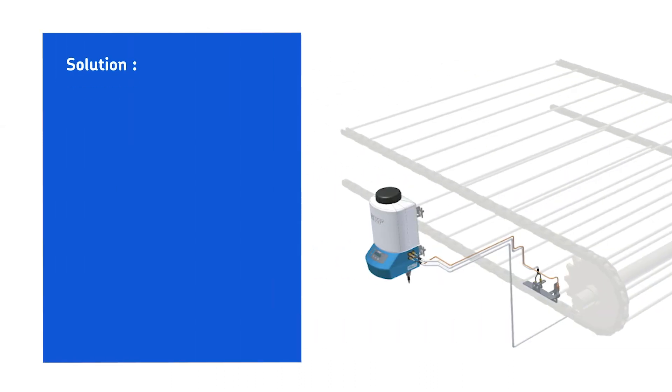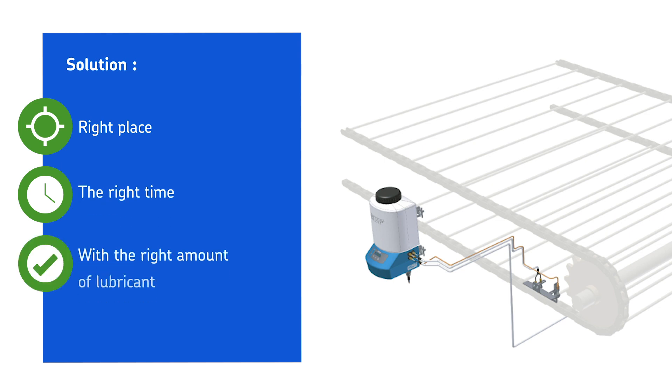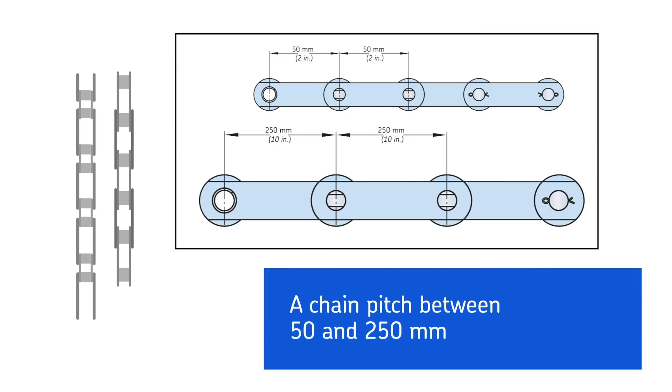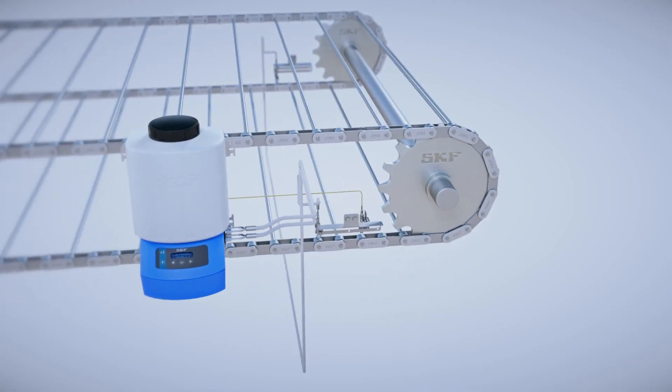CLK is the solution for lubricating chains in the right place, at the right time and with the right amount of lubricant. It has been designed for roller chains with a chain pitch between 50 and 250 millimeters. It is a reliable and easy to install solution for airless oil projection.